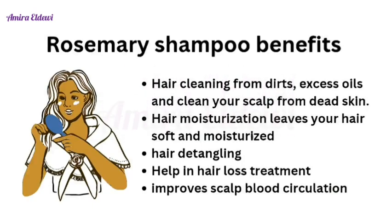It cleans your hair from dirt and excess oil, and it cleans your scalp from dead skin. It provides hair moisturization, leaving your hair soft and moisturized. It also helps with hair detangling, assists in hair loss treatment, and improves scalp blood circulation.